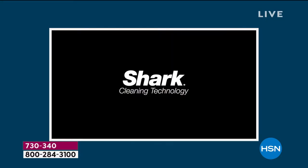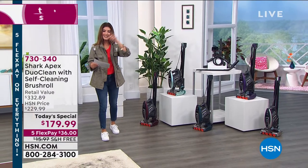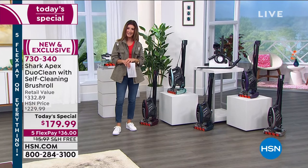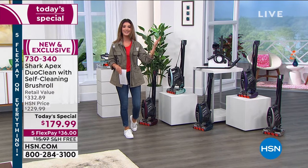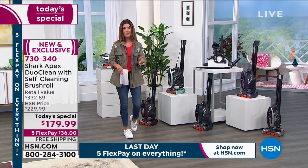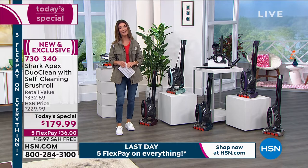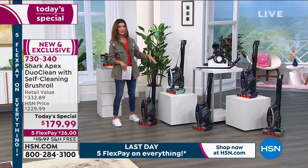Take it everywhere — from the stairs to the couch to the drapes to the ceiling fans. This is our first Shark Rocket Today's Special of the entire year, and this is the Apex — the top of the line, the best of the best, jam-packed with features at the lowest price we've found anywhere. I'm Sarah, your host, and I'll be vacuuming here in our studio.